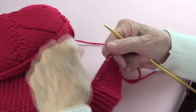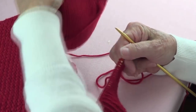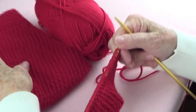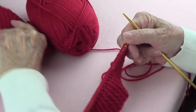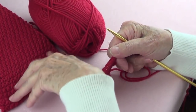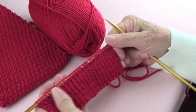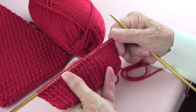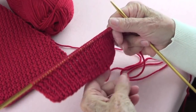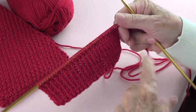Using the same red yarn called 'Lipstick' as the scarf and hat, we're going to make fingerless gloves. For the scarf we took 37 stitches, but for the gloves we're casting on 45 stitches. At the beginning, cast on your stitches and then make ribbing.